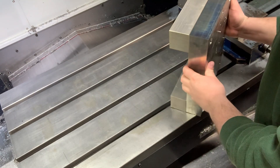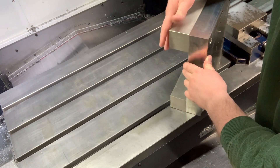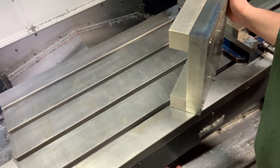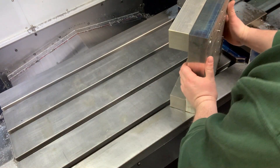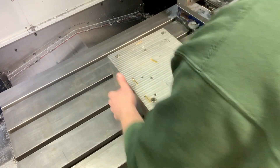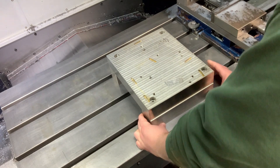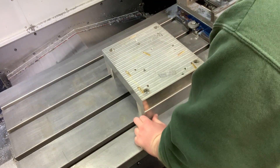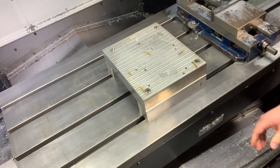I've got one of the fixtures over here — I've prepped it just like I prepped the table. I cleaned it and stoned the bottom, and now I'm going to set it roughly in place. Same with the other one.